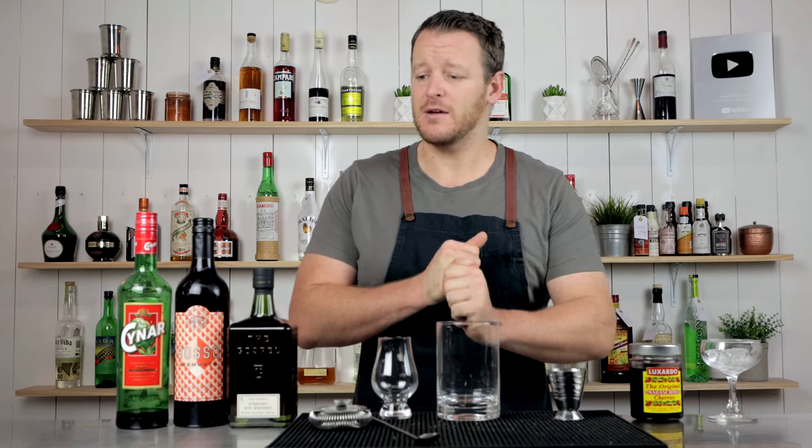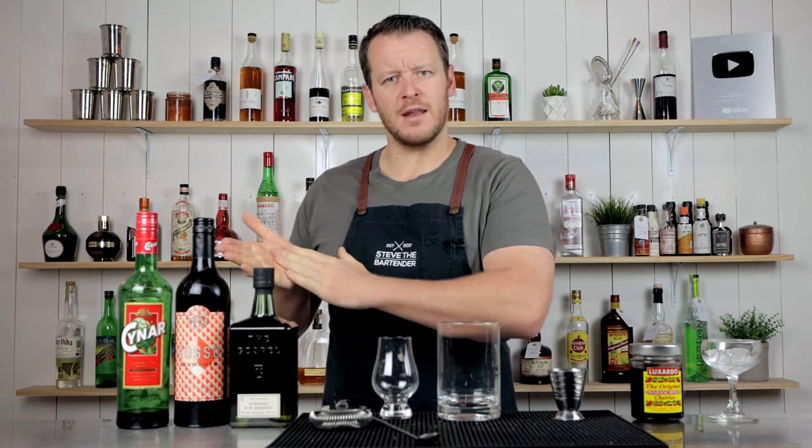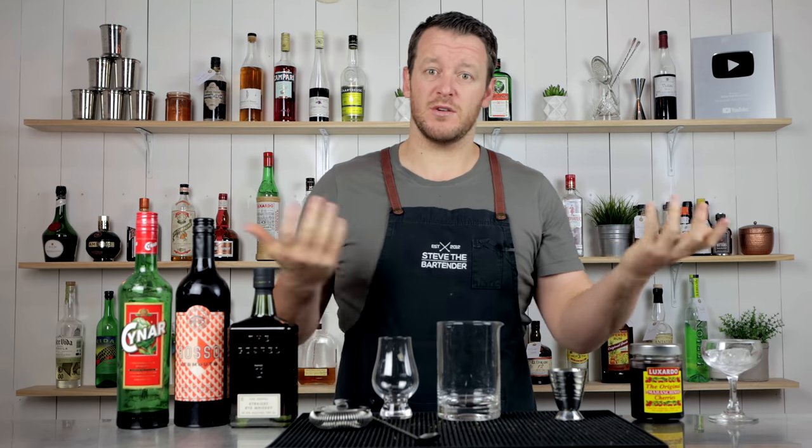Hi and welcome back to the cocktail vlog. I'm Steve the bartender and today I'm showing you how to make a Man About Town. This is a simple variation on a classic Boulevardier, which is whiskey, sweet vermouth, and Campari — itself a twist on a Negroni.